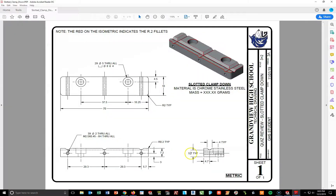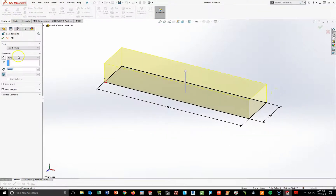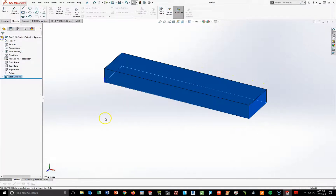I'm going to extrude this at a height of 7.2 millimeters. Going to my feature toolbar, extrude boss base, and type in 7.2. Enter and check.